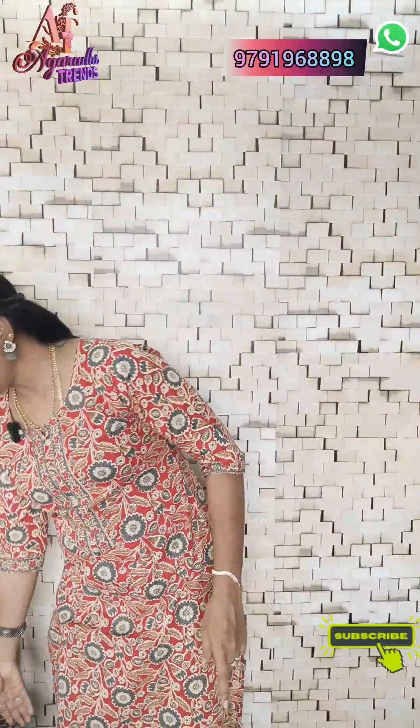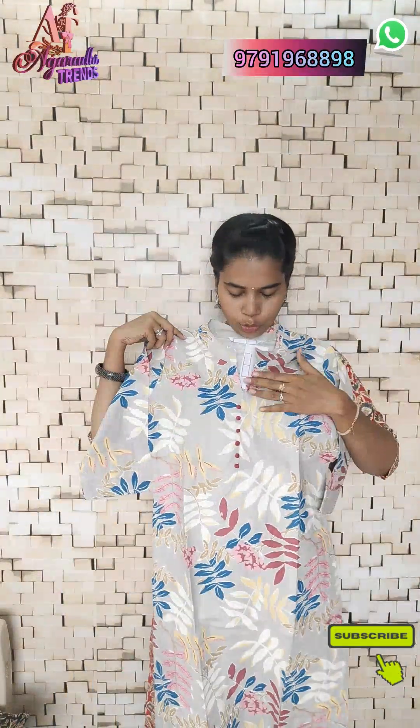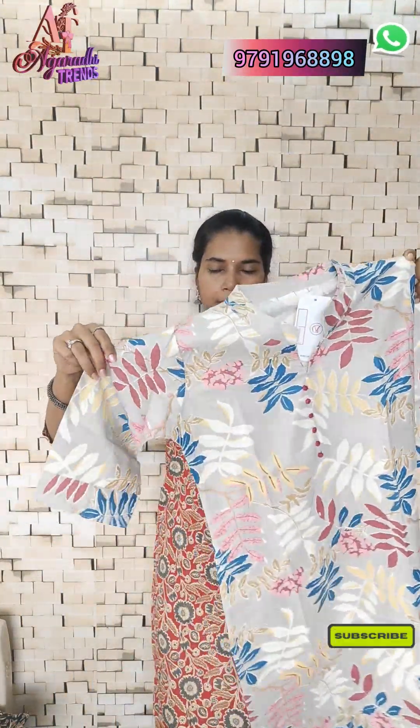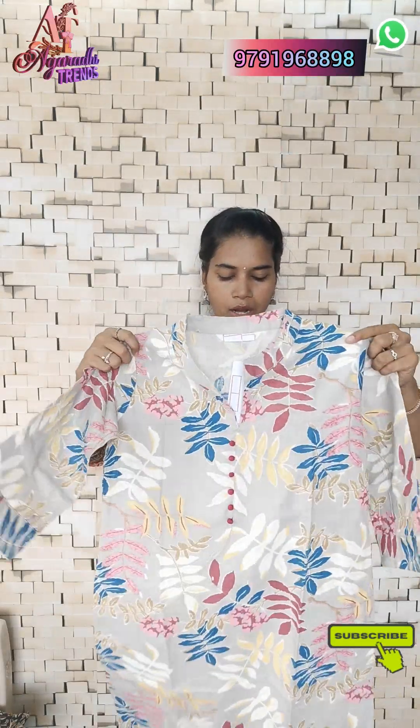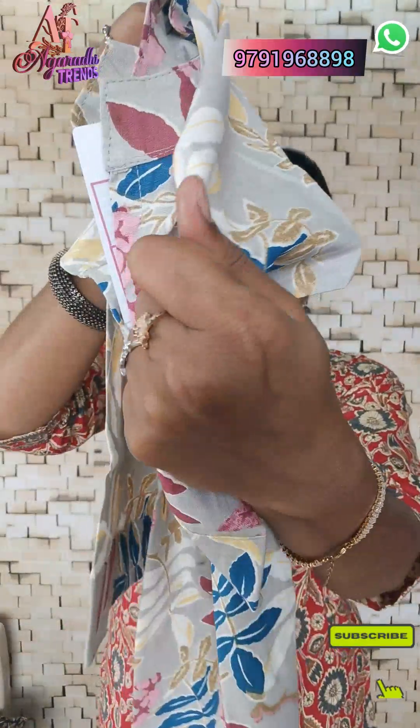The first color is a light gray color combination with multi-color leaves designs. This is a collar neck pattern with a 3/4 sleeve and a pom-pom design detail.